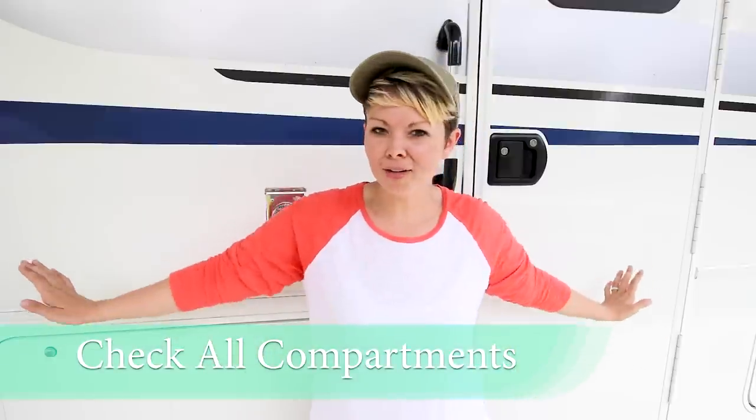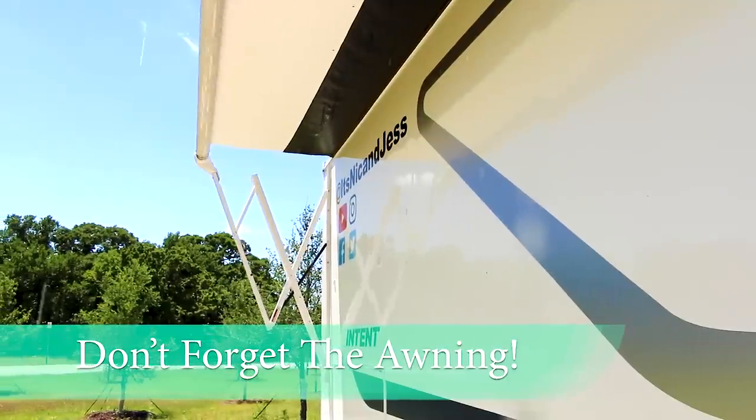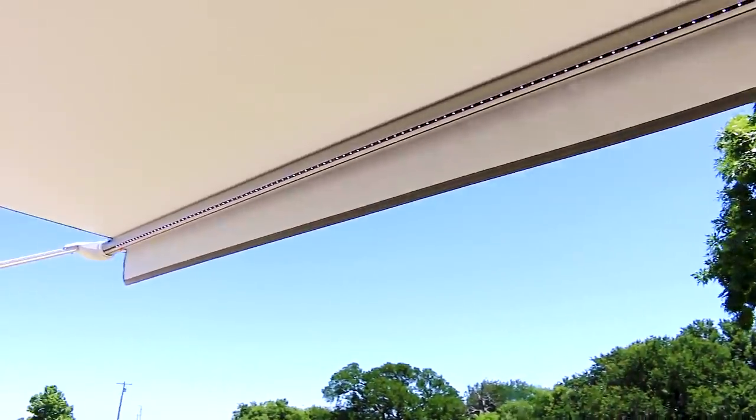You're going to want to check all of your outdoor compartments — anything that might house little critters over the season, anything that needs to get wiped out and organized. Don't forget to check on your awning. Make sure that the canvas is nice, your arms are operating, the electronic components are working, and your LEDs are nice and bright.